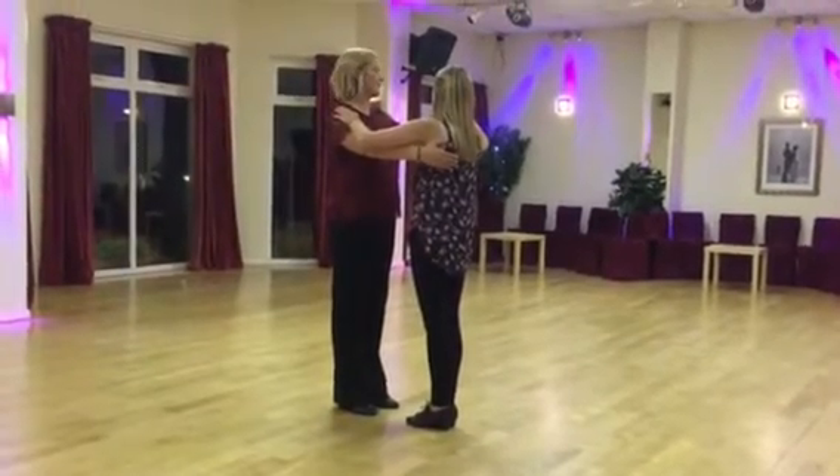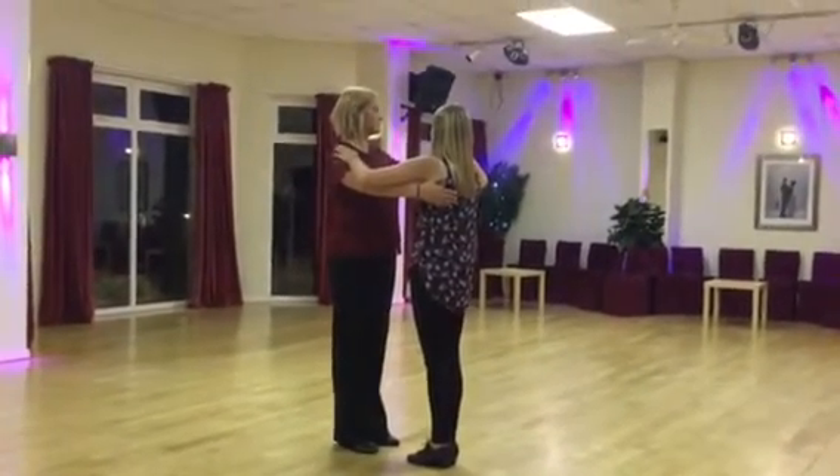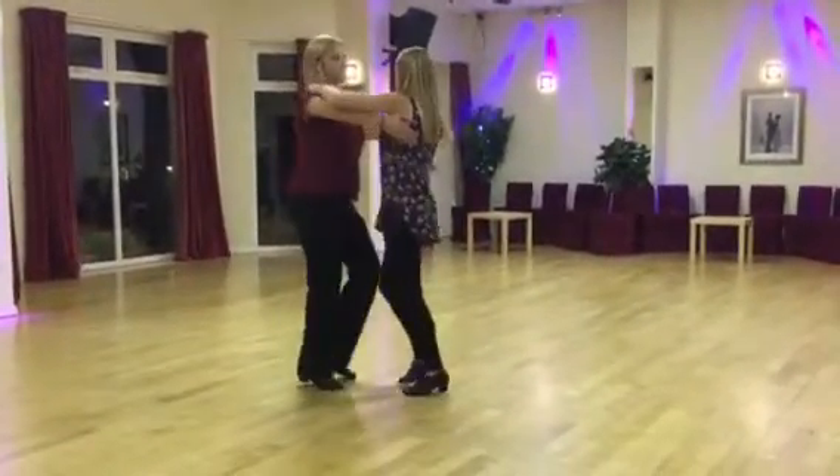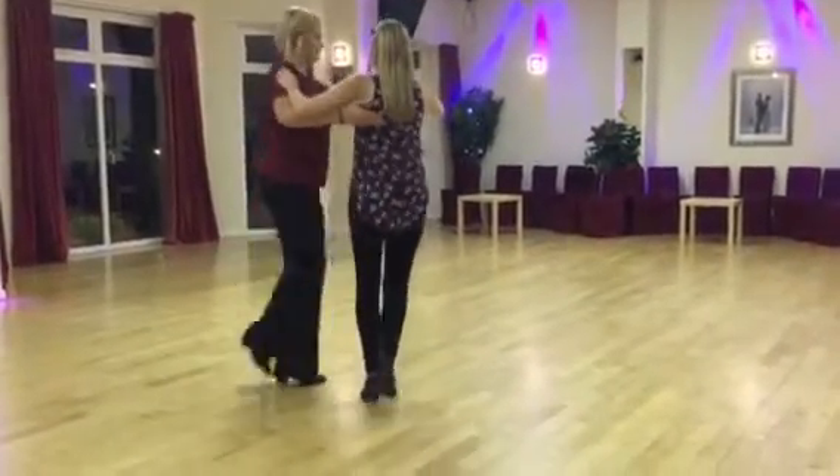Jive sequence. Ready. Two basics and a 1-2-3 and a 1-2-3 and a back again, a 1-2-3 and a 1-2-3. Girls go under.